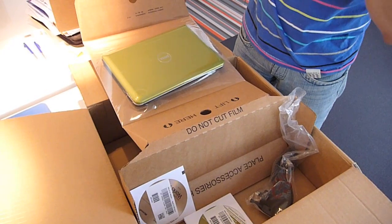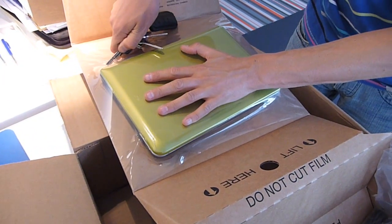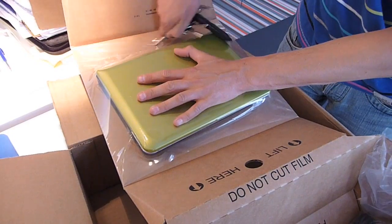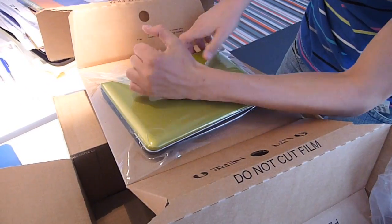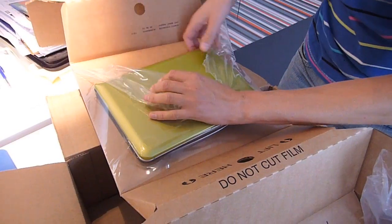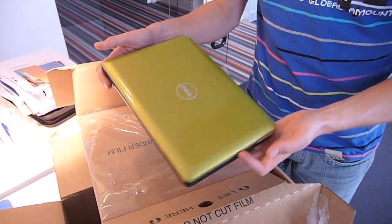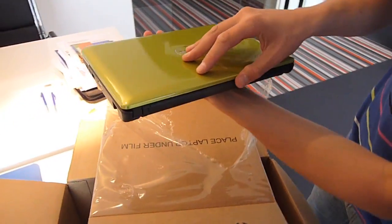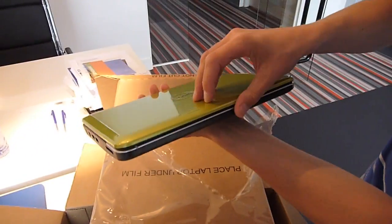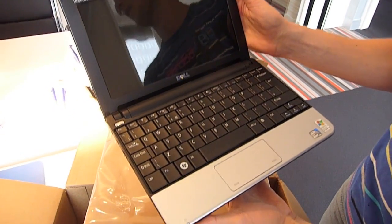First, the main piece. And now I'm going to have to be careful. There it is — the Dell Mini 10V. Let's open it up for the first time. I think it's the other side. The super slick, small netbook.